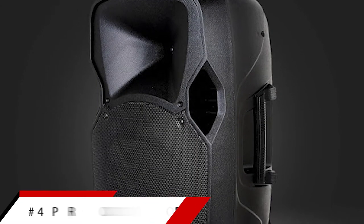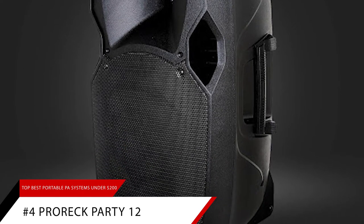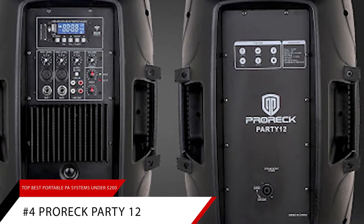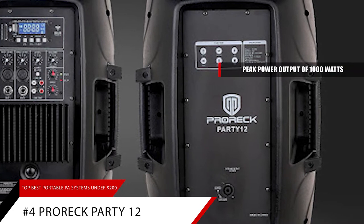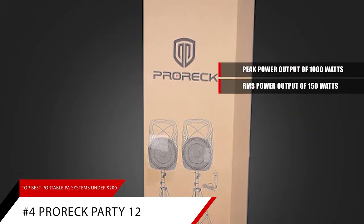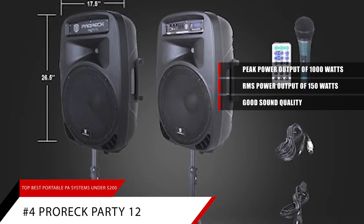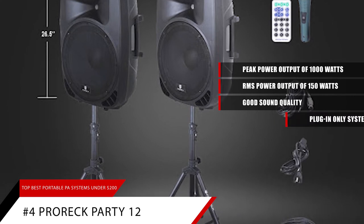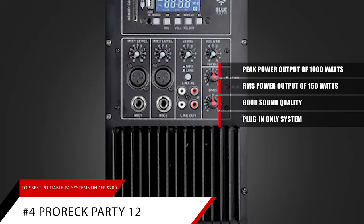Next up on our list is our pick for the best high-powered portable PA system, the Pro Rec Party 12. This portable PA packs a serious punch. It outputs a peak power of 1,000 watts and an RMS power of 150 watts, and it can do more than just being loud. Sound quality is good too — reproduction is accurate with no distortion. It's a plug-in only system, so make sure whatever venue you plan to use it at has a power outlet available.